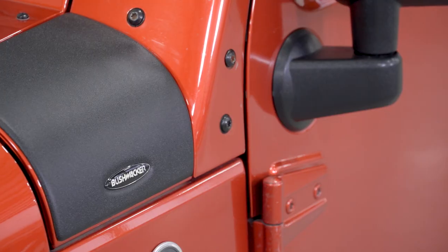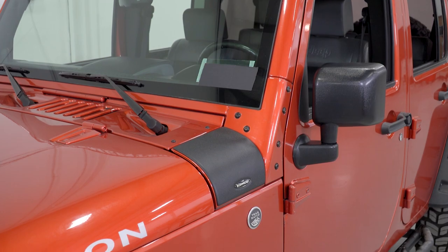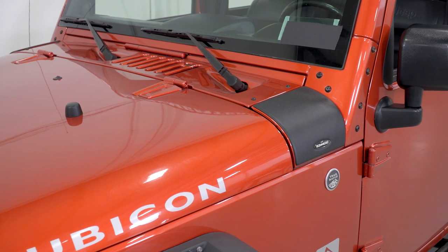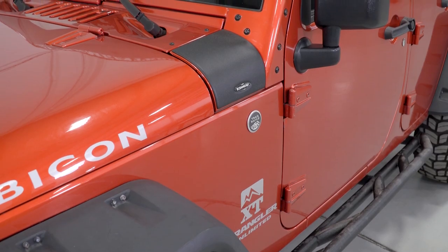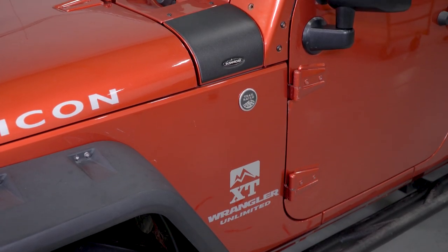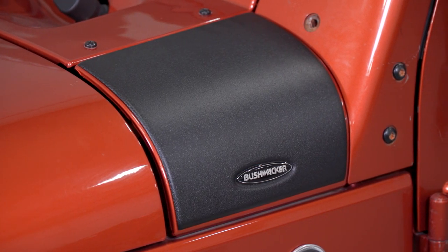These are made of the same Duraflex 2000 TPO composite material that Bushwacker makes all of their fender flares out of, so it's going to be very strong. It's not going to fade in the sun over time. Overall, it's just a very well-built piece that goes right on the radius of the Jeep so that it fits without any gaps, and all of the 3M adhesive that it uses to attach is going to make contact with the surface, making sure that it sticks down.